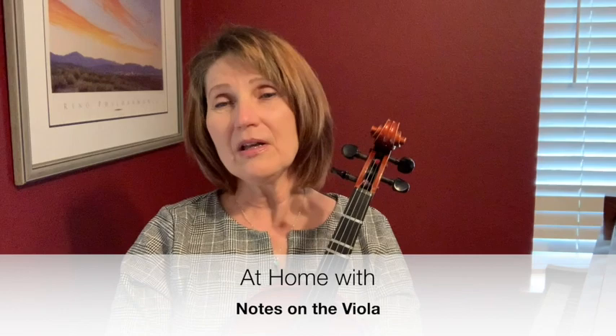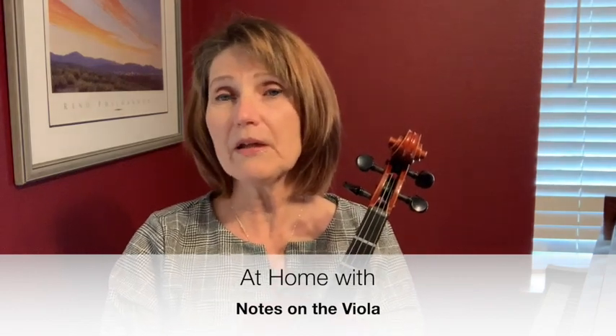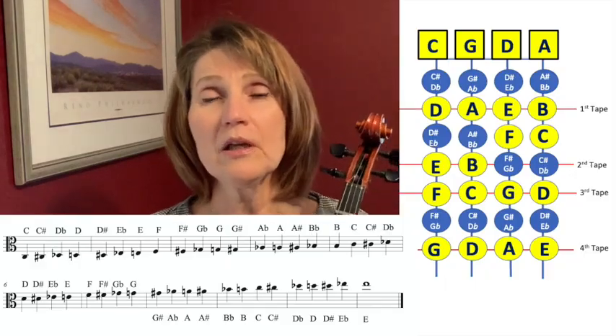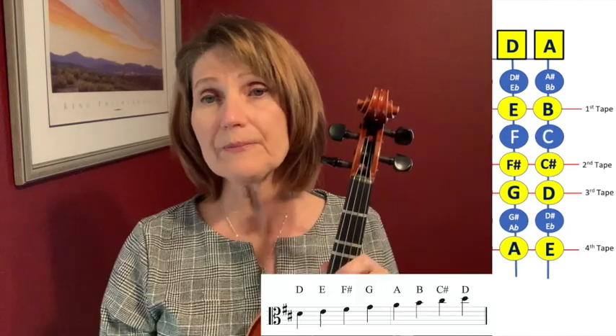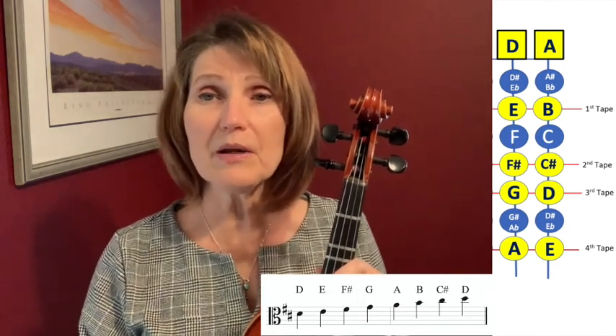A house is a very, very, very fine house with two cats in the yard. Hi everyone, I'm at home today and I really want you to feel at home as well, playing your viola and reading music on the staff. I wanted to take a very broad look at all of the notes in first position and how they look on the staff, and then show you just the notes that we're going to be using for the D major scale.